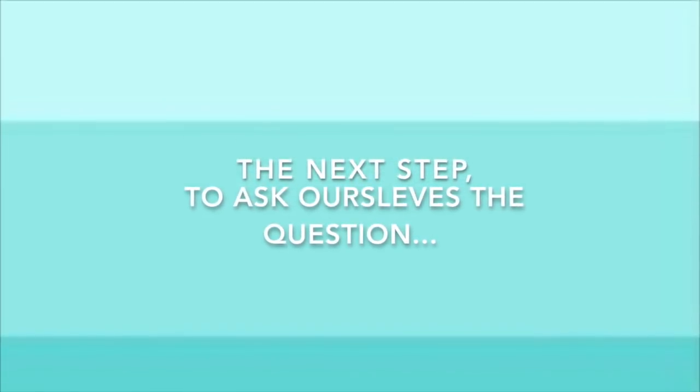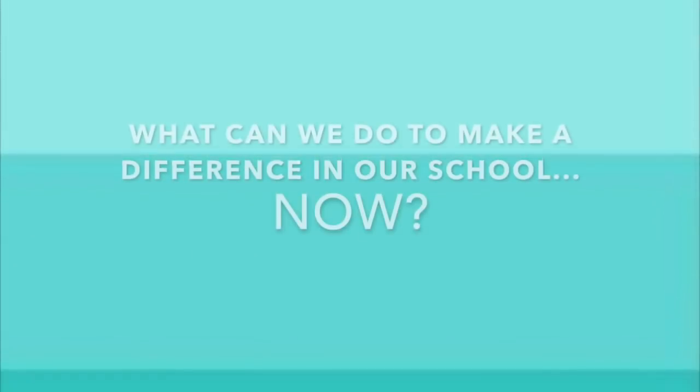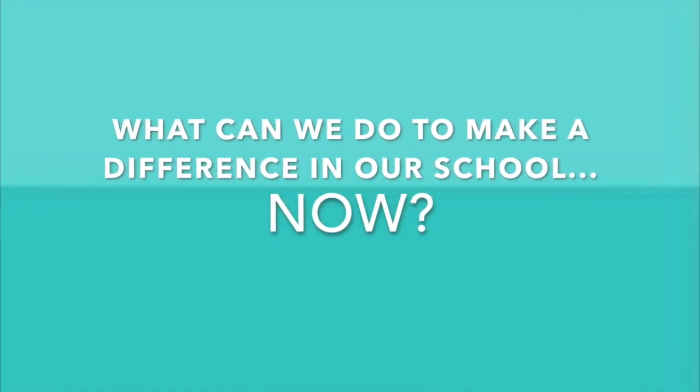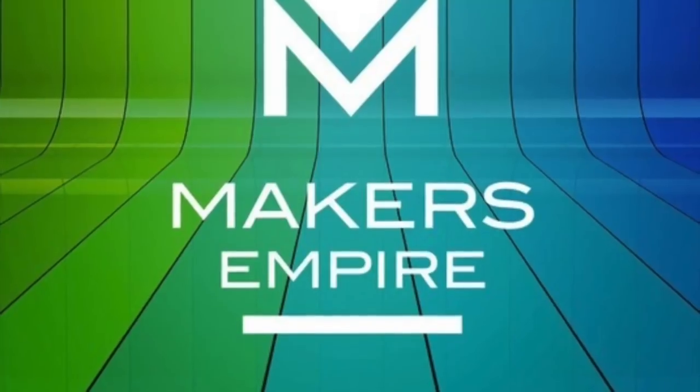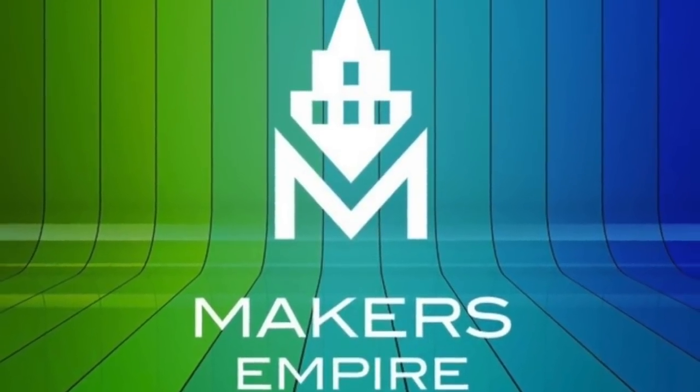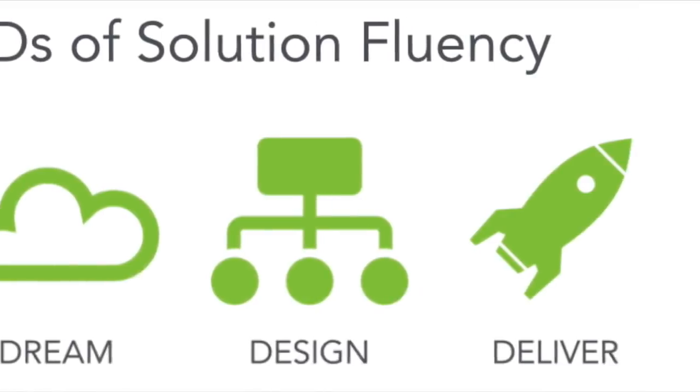The next step is to ask ourselves the question: what can we do to make a difference in our school now? What actions can I act on? Using the 3D printing software from Maker's Empire and the 6 Cs of Solution Fluency.